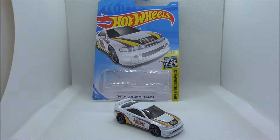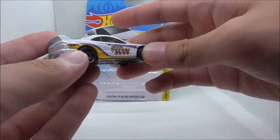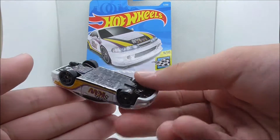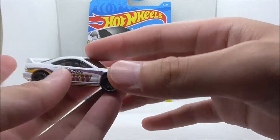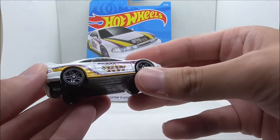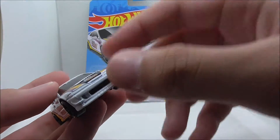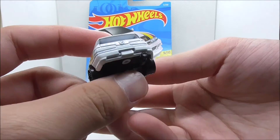So overall, the mold of this car is definitely great — it looks really nice and I really like it. But the detailing might need some improvements. Aside from that, I think this car has potential and it can be great. However, the design isn't really that good — it kind of sucks, and I think they could have done better. I'm not sure if there's a version with front and back tampos, but if there isn't, I think they should make one like that.